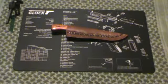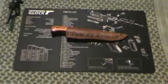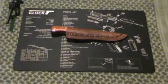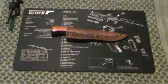Hey guys, MD Prepper here again. Just another video — we are doing a review on the Atlanta Cutlery Down Home Hunter blade.